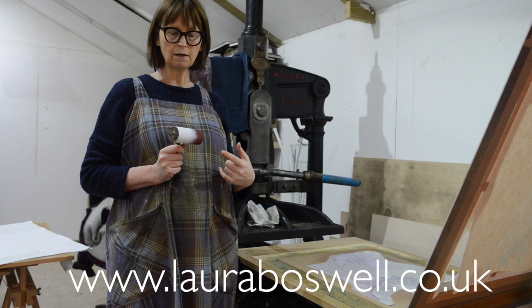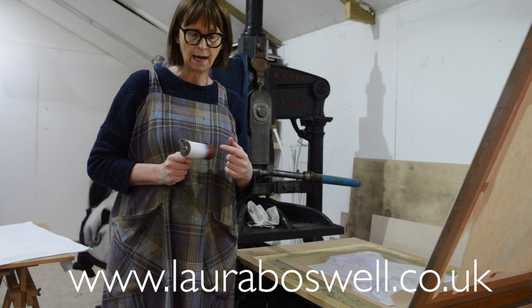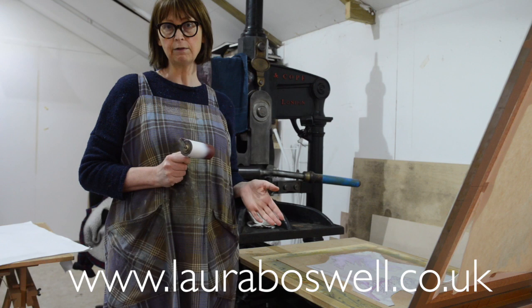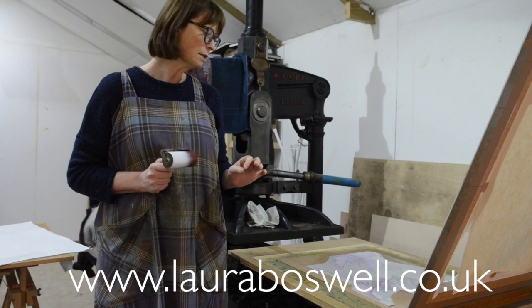I've prepared myself a roller — you can see this is one of those Japanese rubber rollers that I was showing you in the film about choosing rollers. I've put some white ink on about two-thirds of it, so it's going to give me a sort of bleed like the blue. This time I've used opaque white ink. In my previous film I was mixing transparent white ink for the cloud; now I want a little bit of opaque ink just to pick up some of the detail.